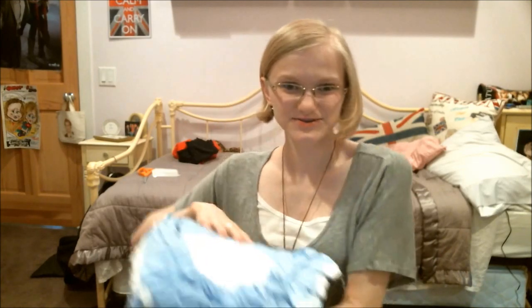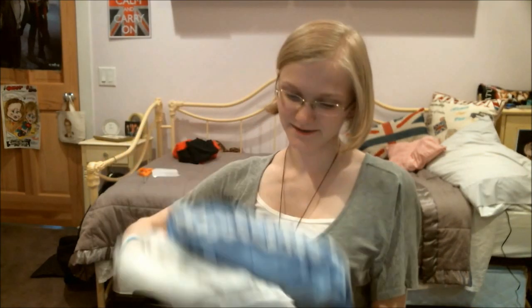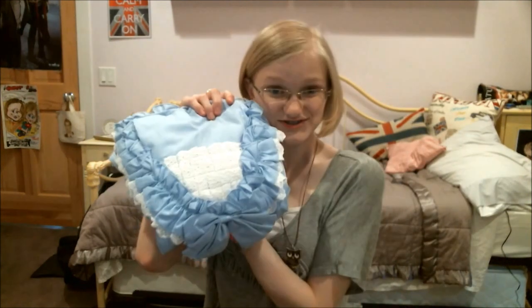It comes in two sets — it has the under part and the actual dress part. I'm going to go try this on. I just want to make clear that I don't have a petticoat — this is exactly what you order, you don't get a petticoat with it.